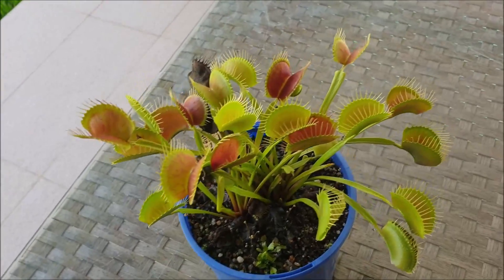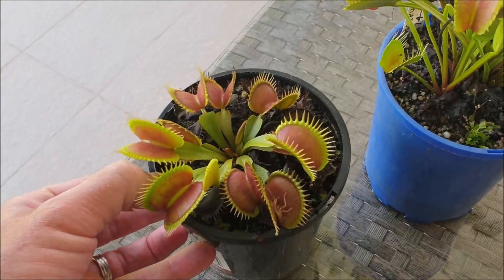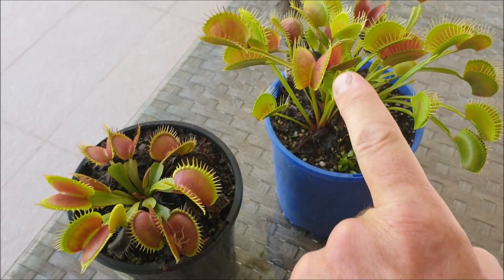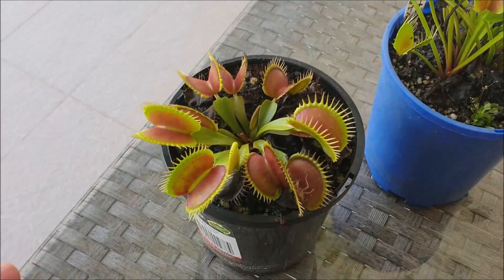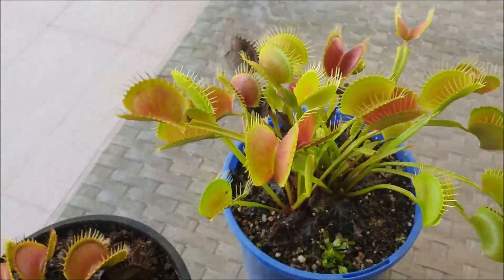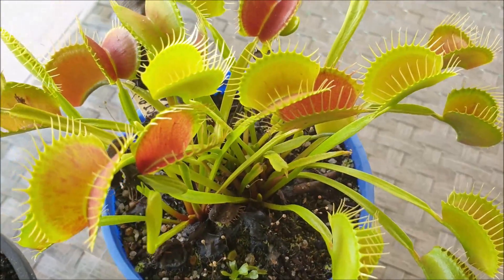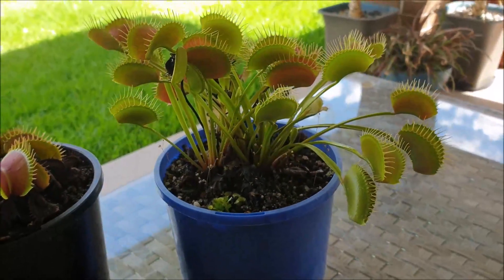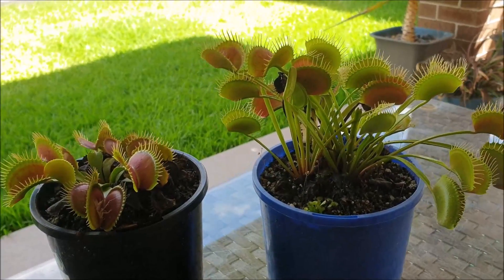When I compare this plant to another variety that I grow and sell — this is the Big Mouth variety — you can see that the traps are roughly the same size for both, although this one still has a couple more years to mature so those traps will get a bit larger. The Big Mouth has short and stubby leaves with traps closer to the ground, whereas this one has long, slender, thin leaves with traps held up high. It really adds a new dimension to your carnivorous plants garden, seeing that nice beautiful vertical growth of those traps.